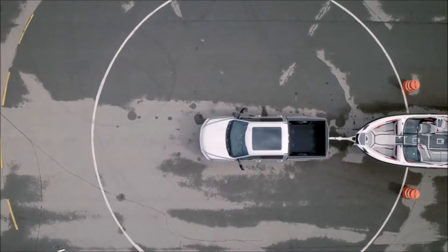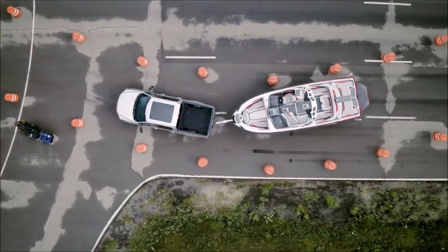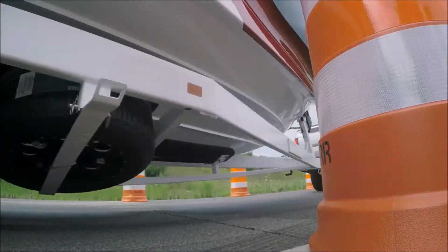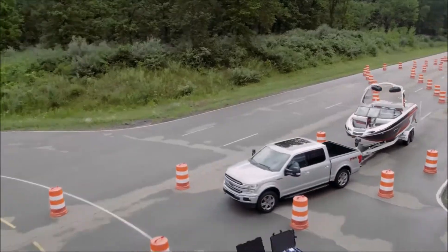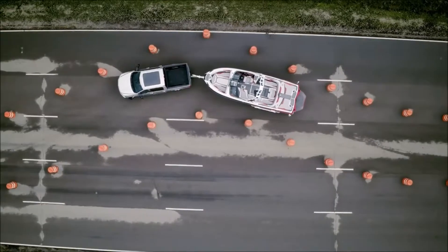I'm using the mirrors and this rear camera view for guidance as I turn the knob in the direction that I want the trailer to go. This knob is super responsive. I've backed up trailers before — this really is a lot easier.